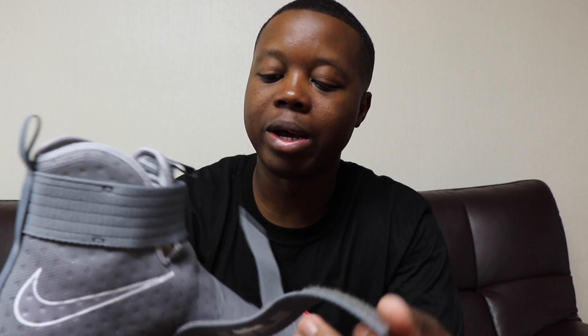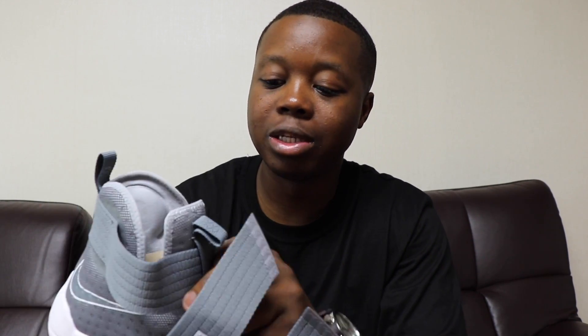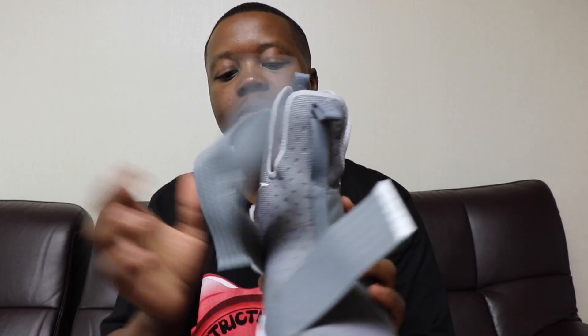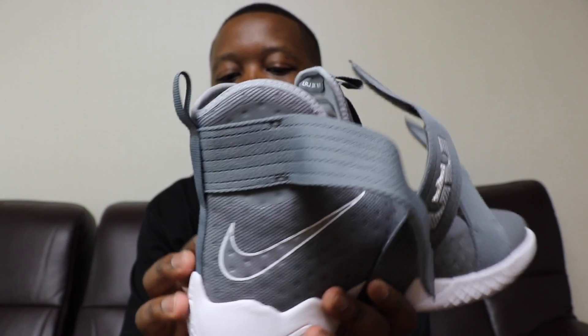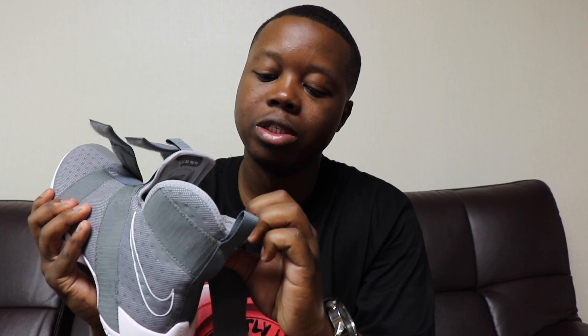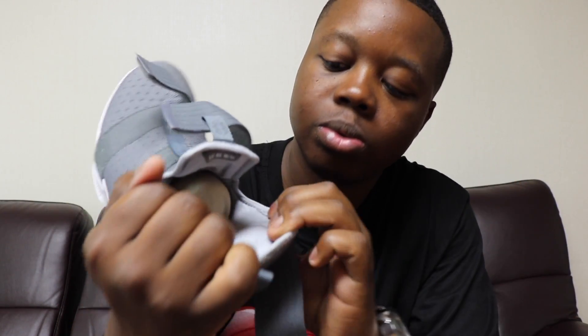This reminds me of the Jordan 20 with the straps — I'll get into that comparison in a minute. It has three straps, Nike swoosh on the side, Nike swoosh on the other side. What's different about this shoe is what's inside.